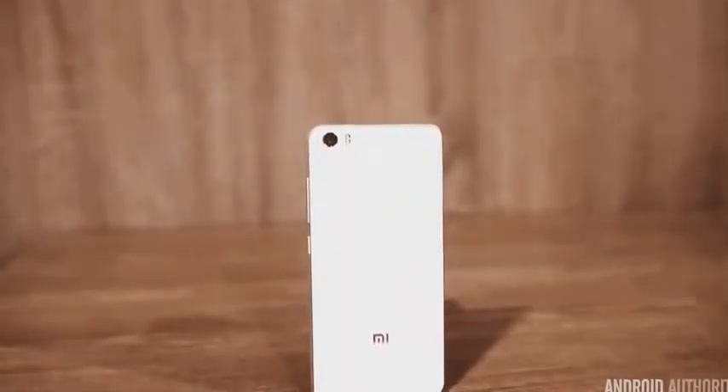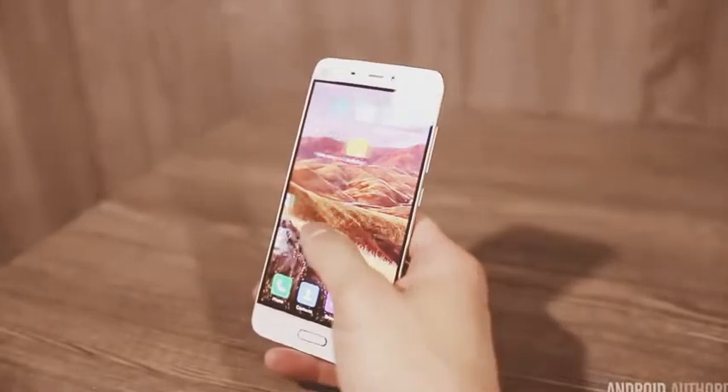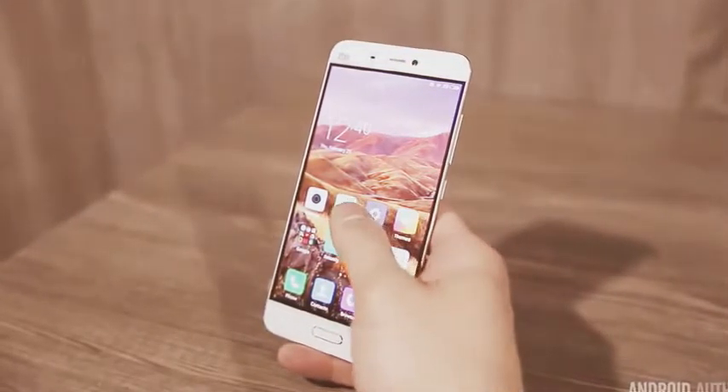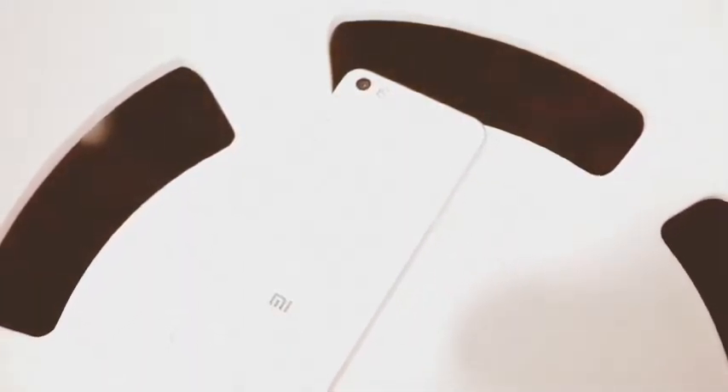With such an affordable price tag, top-of-the-line specs, and a solid design, the Mi 5 is going to be quite the contender. Now all we need is for this phone to somehow make its way to the states. And that's going to do it for this quick hands-on of the Xiaomi Mi 5. For more in-depth coverage, make sure to check out androidauthority.com and keep it tuned to the YouTube channel at youtube.com/androidauthority for more of our MWC 2016 coverage.